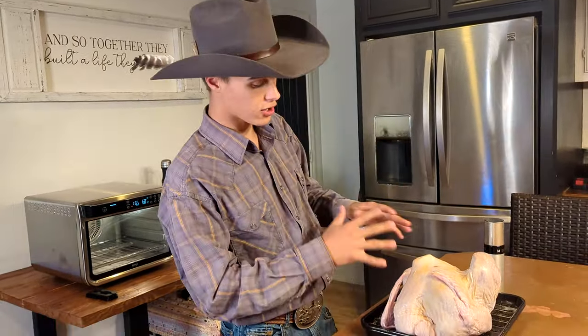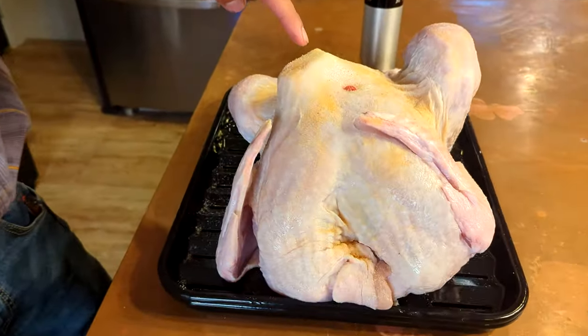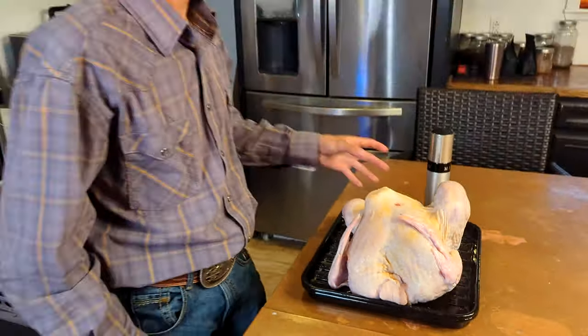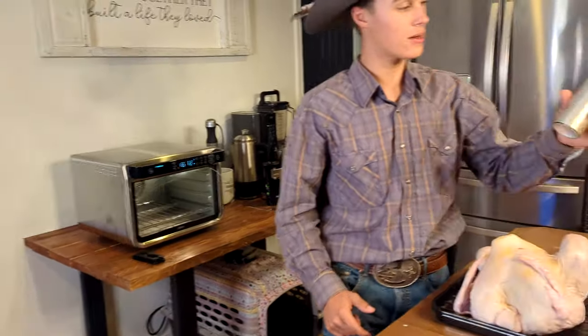We got this turkey all prepped up with some onion, some garlic, and a little bit of salt and pepper, and we shoved a little clump of butter underneath the skin. We've got some butter ready and the air fryer is preheating.